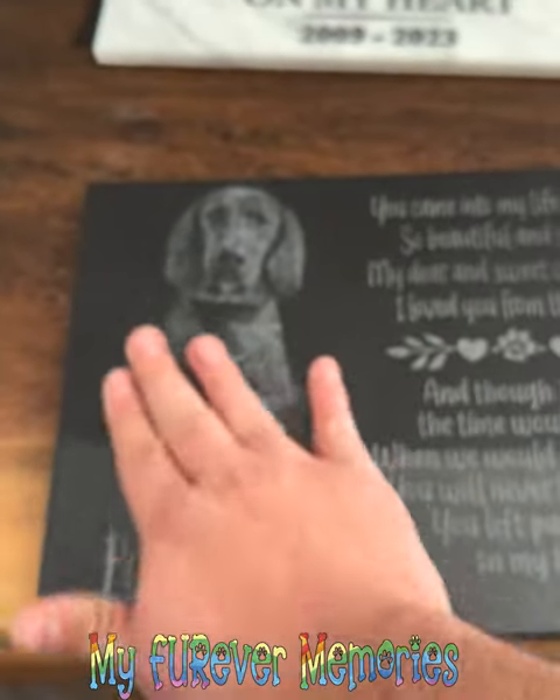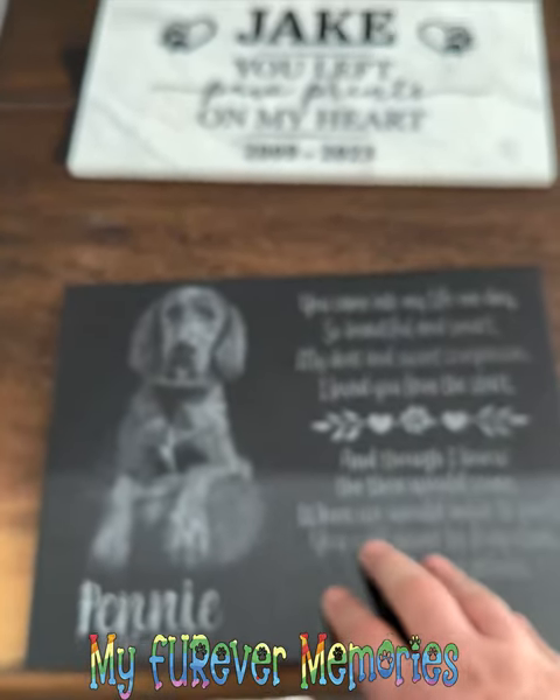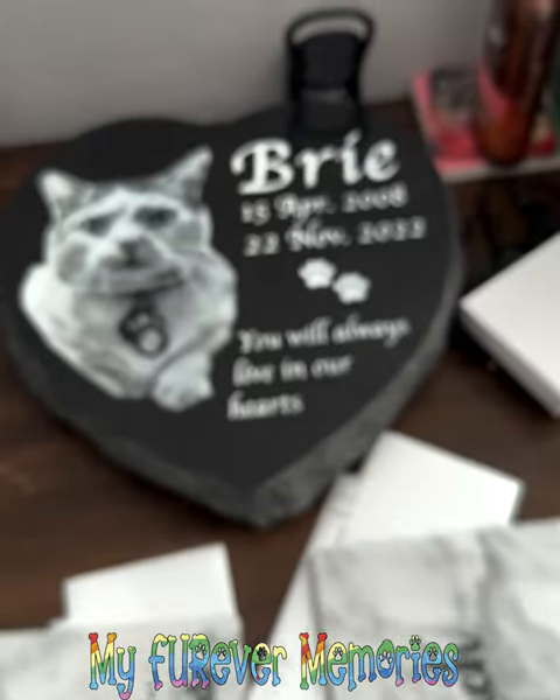The main purpose of this video is to show you the difference and answer your question regarding laser engraved versus sand carved.